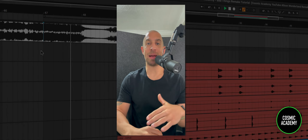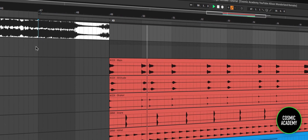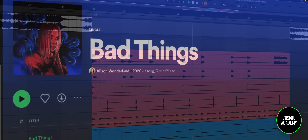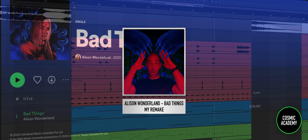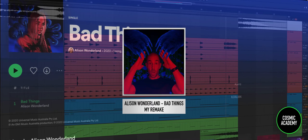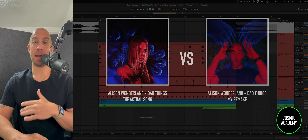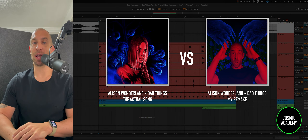What's up everyone, back again. Today I'm showing you how I made this. That track is Alice in Wonderland, Bad Things. She has a brand new album out, really sick stuff, highly recommend you check it out.